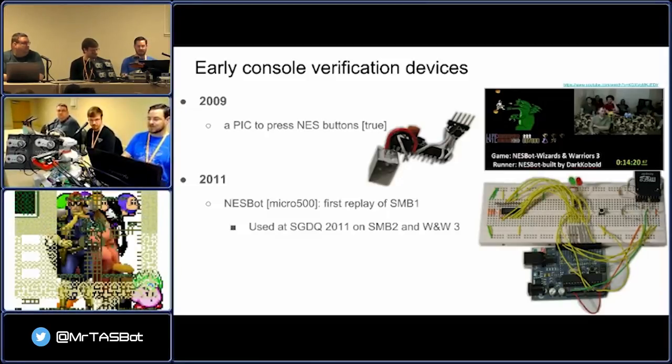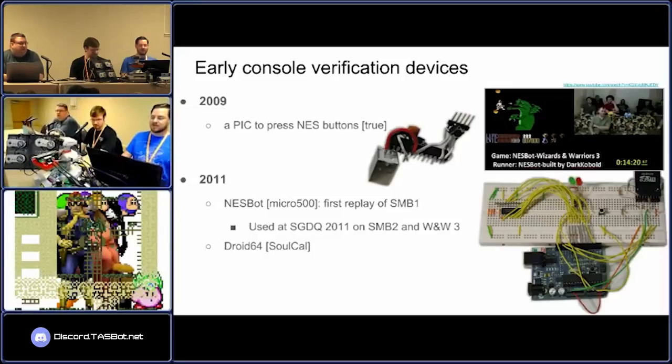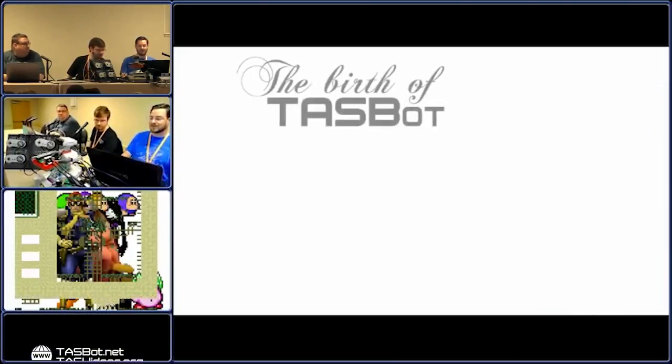You can see that the device was a little bit dangerous — a lot of wires on a breadboard. There were a bunch of other devices that came out that same year: Droid64 from SoCal, which played Nintendo 64 games, and Micro500 made his own N64 replay device.